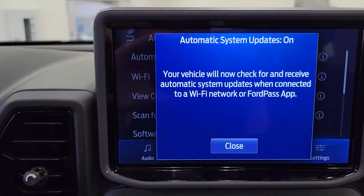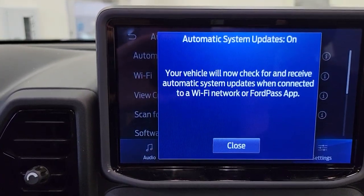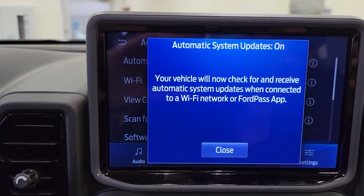This will then ask you to select your Wi-Fi, enter your code, and you should be good to go.